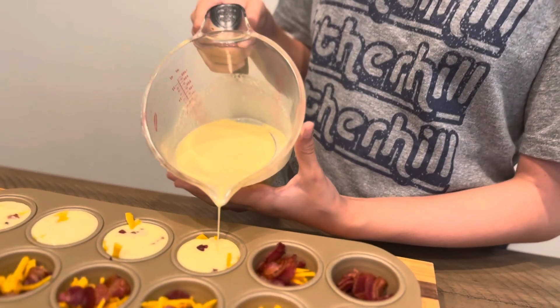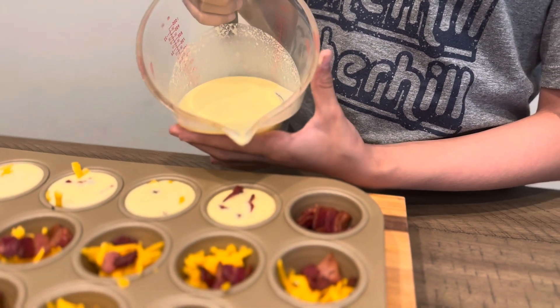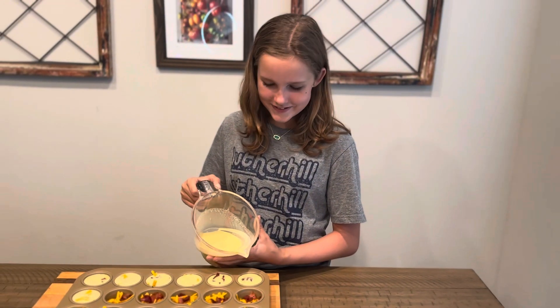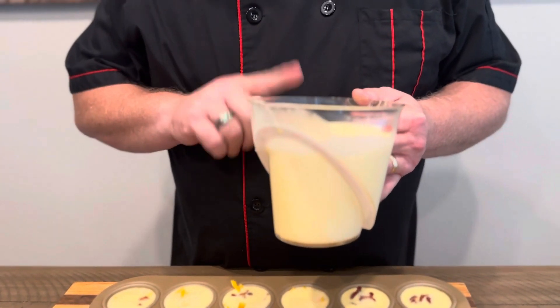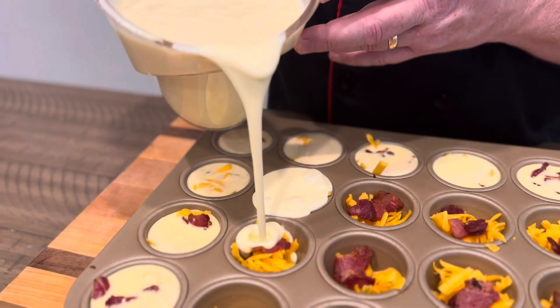Want to do one more? I want to do the one with all the bacon. Go ahead. So we realized we didn't make enough batter, so we added another five eggs and another cup of heavy cream. All together, it's 10 eggs and two cups of heavy cream — that should just finish it off fine. A little too much — we can fix that.